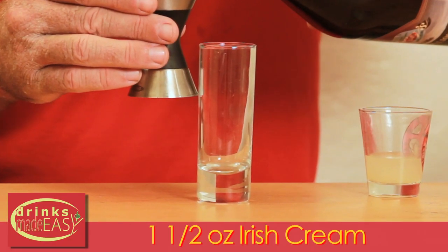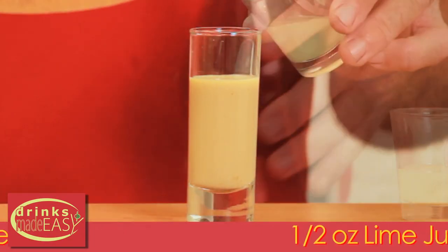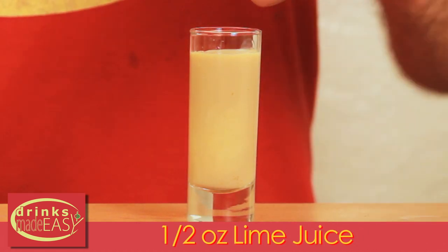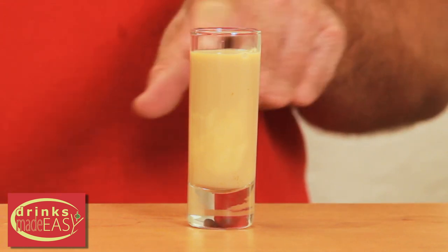So let's get going. First thing you're going to do is pour one and a half ounces of Irish cream into a shot glass, then add half an ounce of lime juice. And as you can see, it's already starting to curdle a little bit.